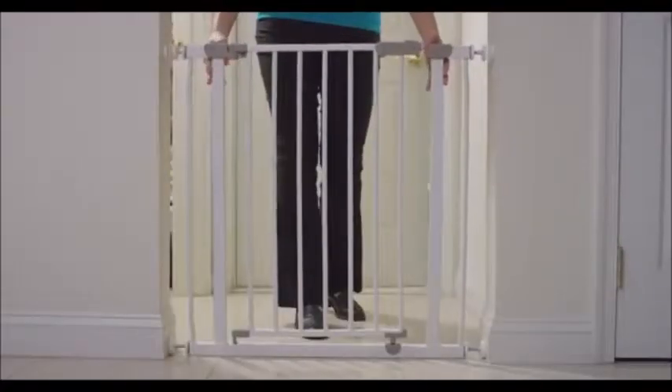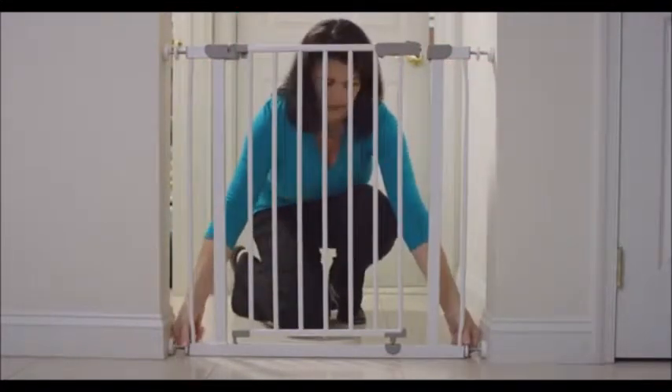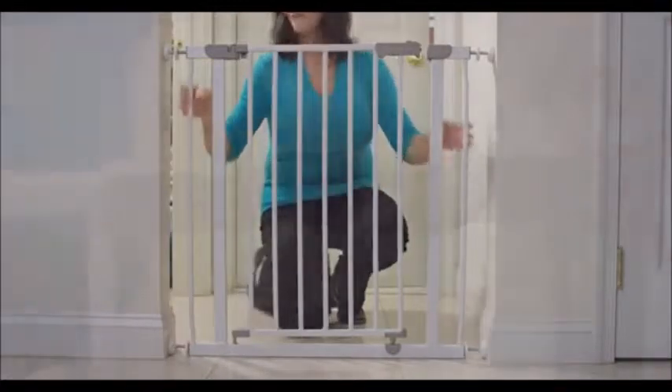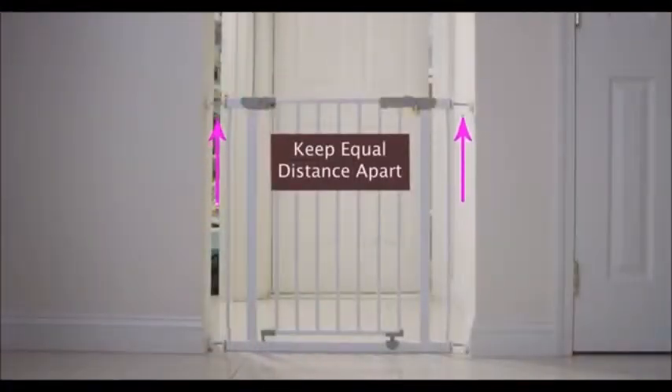Place the gate into position. Tighten the tension knobs by turning them clockwise at the same time. Start with the lower ones, then do the top until the latch is secure. Make sure the knobs stay equal distance from the wall on both sides.